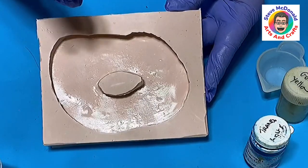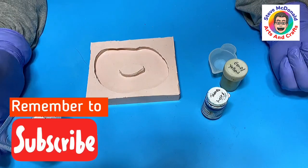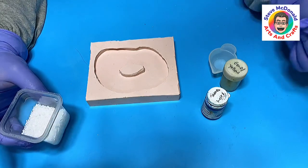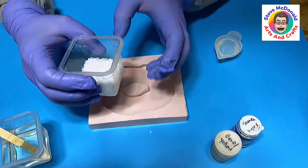There are quite a few molds on the market that you can buy — I'll link some of those in the description below. Don't forget to hit subscribe so you don't miss out on my future videos. I release videos three times a week: Tuesday, Thursday, and Sunday.